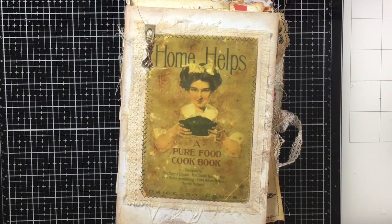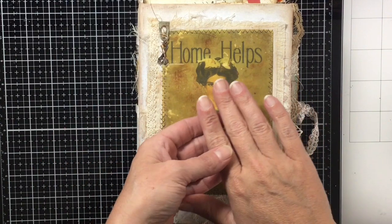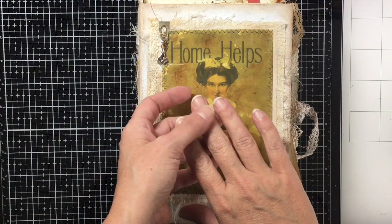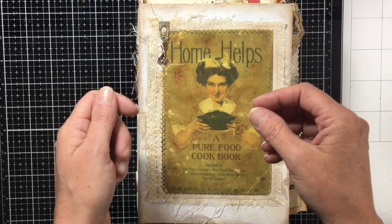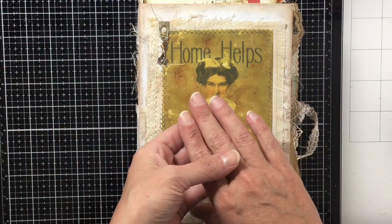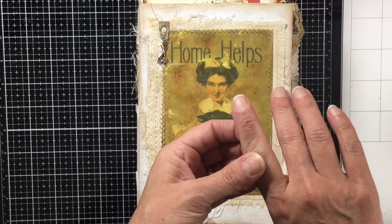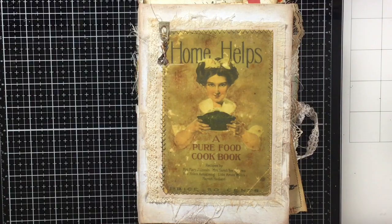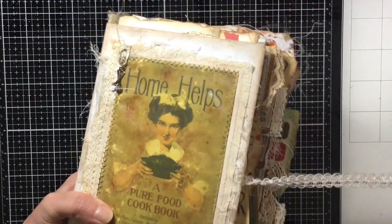Hey everybody, it's Brooke. I'm sorry I didn't upload last week — I burned my fingers on steam from microwaved green beans. I had plastic wrap over them and when I opened it, it burned the crap out of my fingers. This is how they look a week and a half later, all wrinkly and weird. But anyway, that's why I didn't do anything — they hurt.